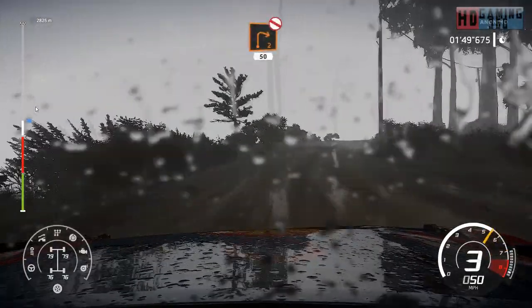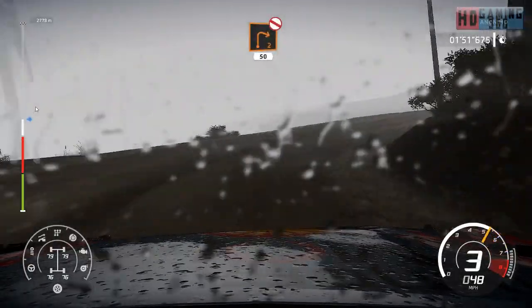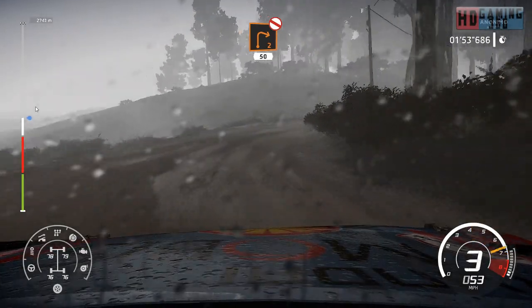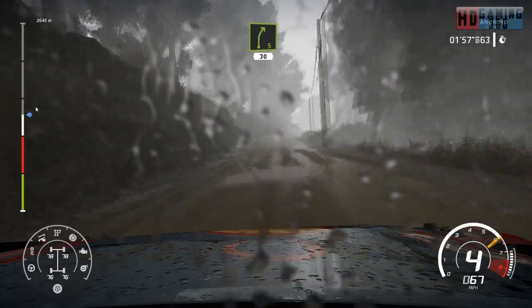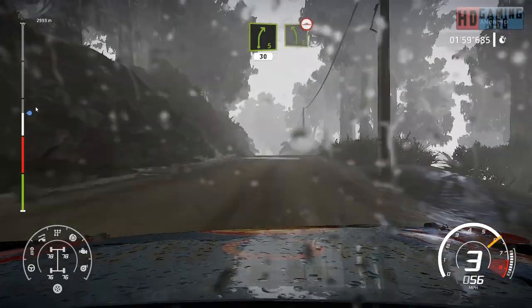And right 2, long, don't cut, 50. Right 5, short, bumpy, 30. Left 5, long, bumpy.